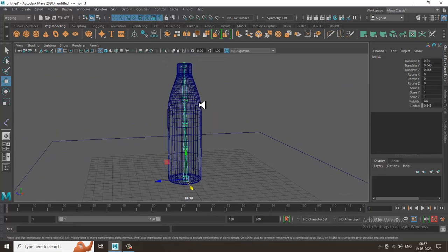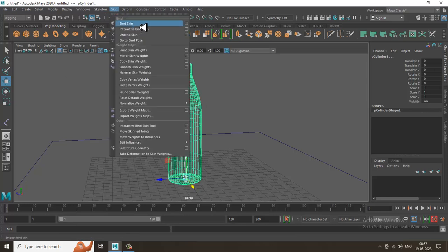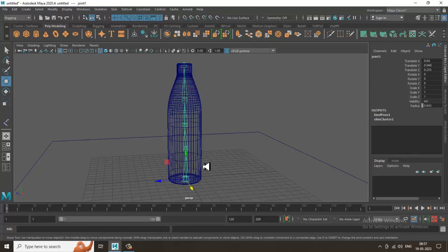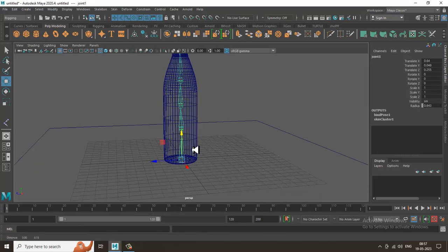Select the bones, then shift-select the bottle. Go into Skin and you'll find a property called Bind Skin — click on it to bind the skin. You can rename the bones first if you like. Once bound, the parent bone is your main bone.